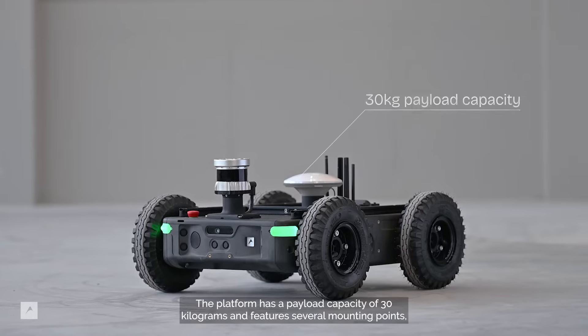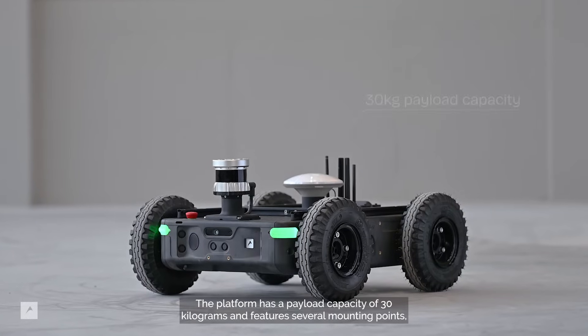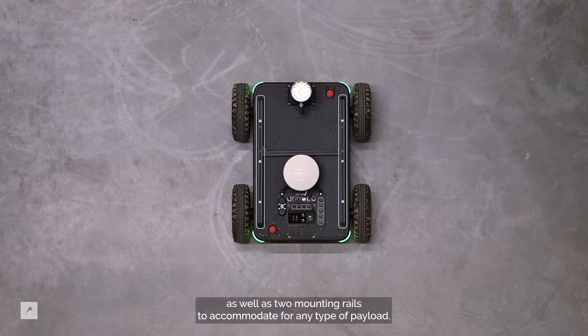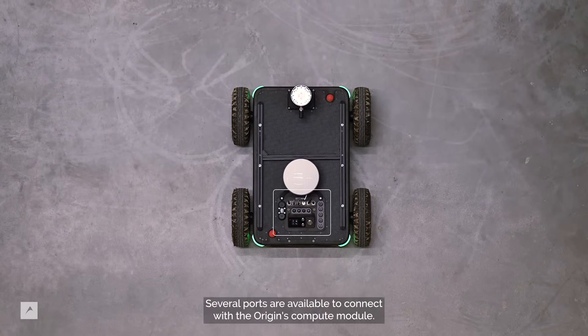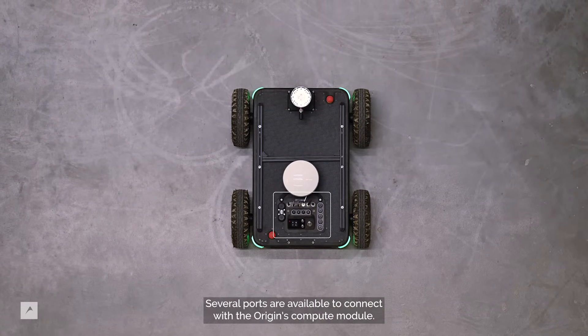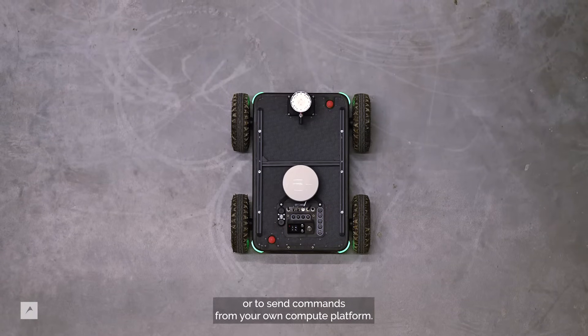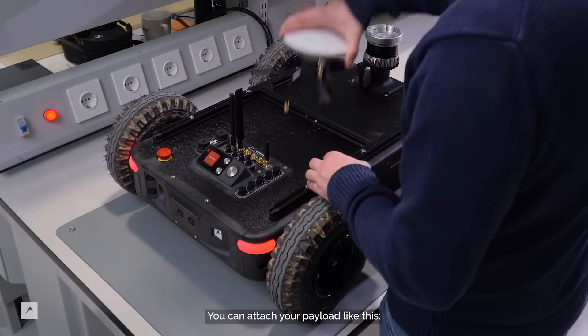The platform has a payload capacity of 30 kg and features several mounting points, as well as two mounting rails to accommodate any type of payload. Several ports are available to connect to the Origin compute module. These can be used to connect extra sensors or actuators, or to send commands from your own compute platform. You can attach your payload like this.